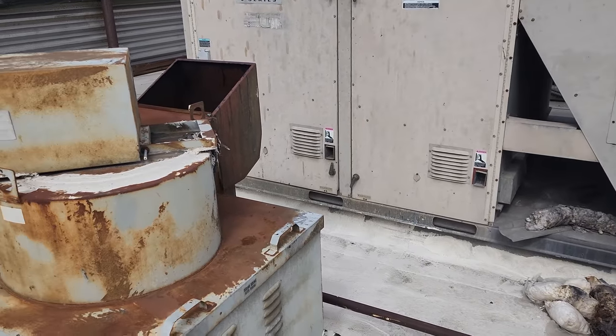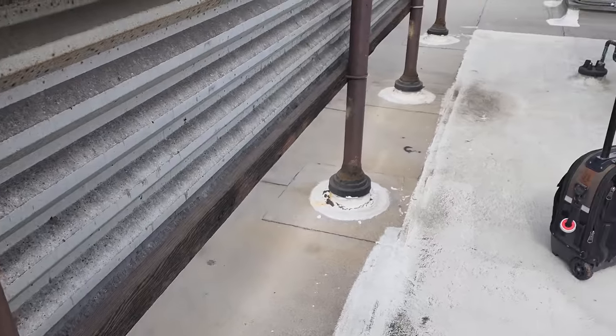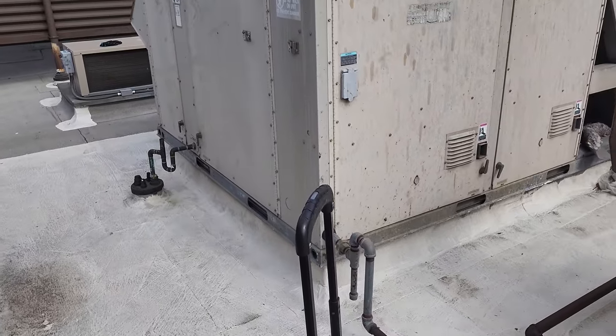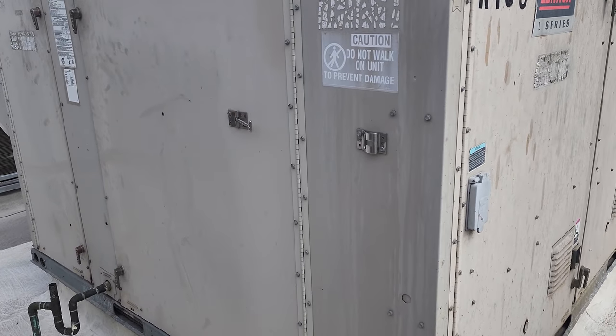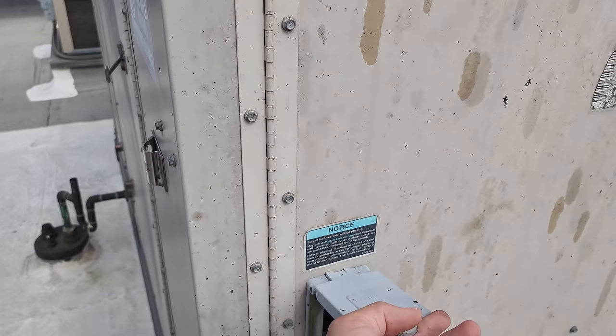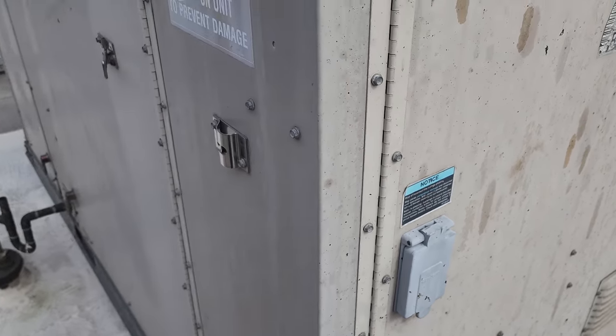So we're here to change the smoke detector. I have no documentation — they just said the fire alarm company said to change the duct smoke detector for RTU3. I already told them to call the fire alarm company and put the system on test, which is what you have to do on this particular setup.